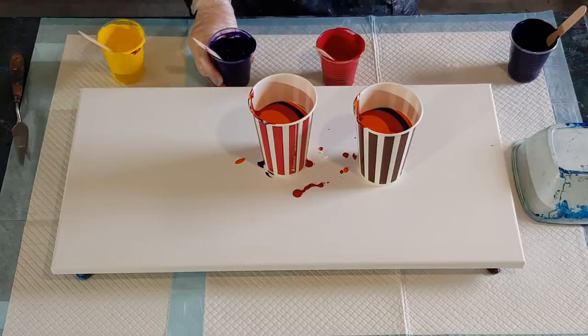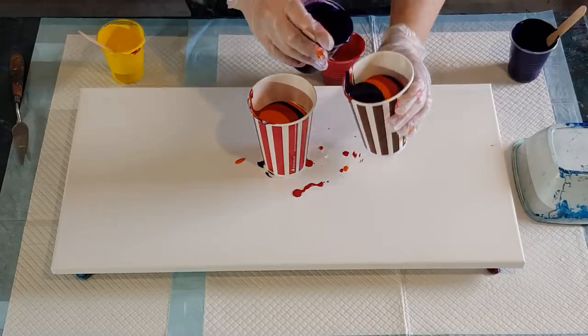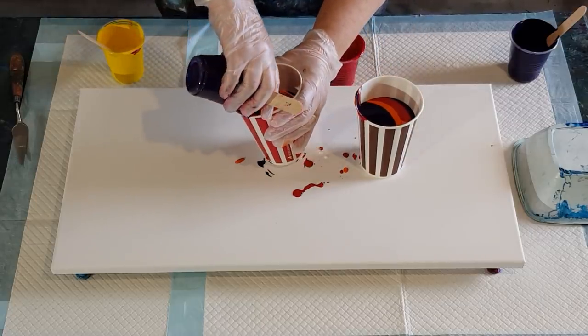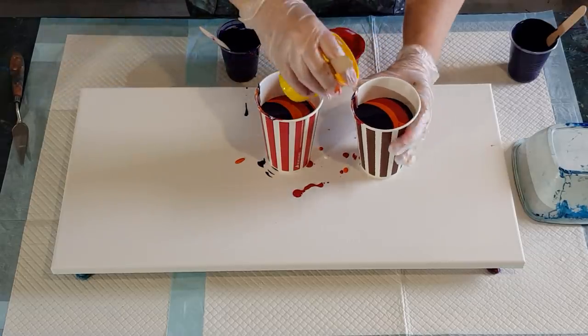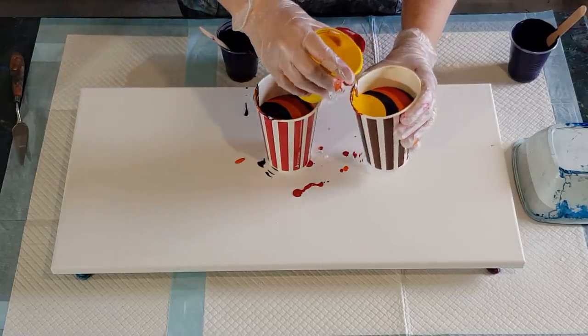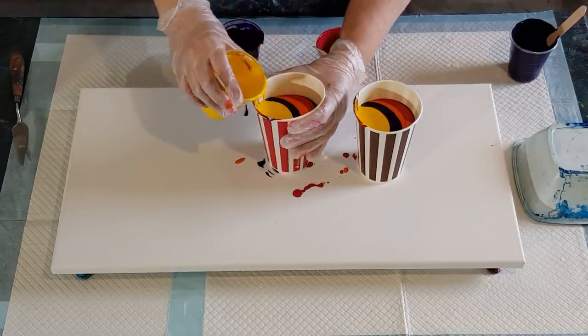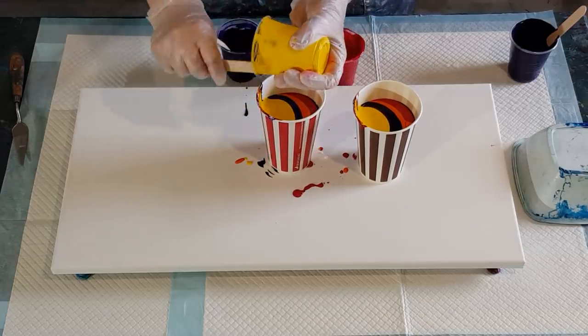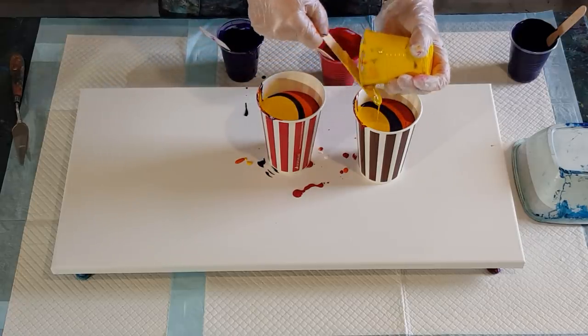I think the purple would look really stunning wedged between the orange and the yellow. You can never be too sure when you're combining yellow and purple together — they can go a little bit muddy — so cross your fingers for me that it won't happen today.